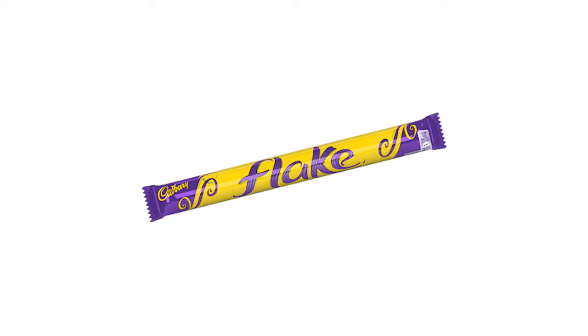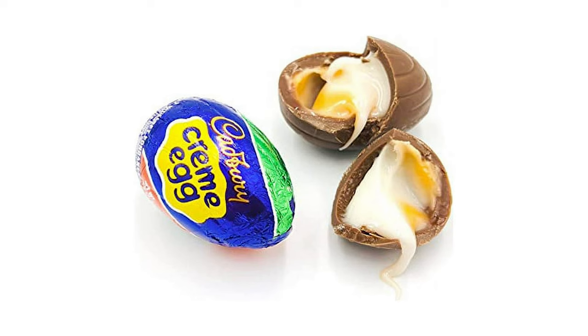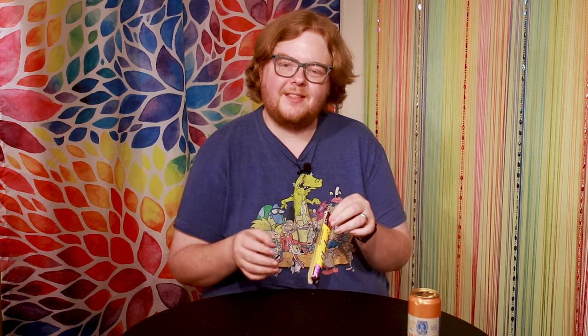Next up out of the British box, we have something that I know and love. The folks over at Cadbury have made this bar — it's called the Flake Bar. And if it's anything like me, it's very flaky. Cadbury is a really good company. They've come over here quite a bit, mainly during the holidays. They used to have Cadbury cream eggs — still do — and other Cadbury chocolate bars. Cadbury is just a better quality of chocolate, in my opinion. I don't like Hershey bars, but I love a Cadbury bar.